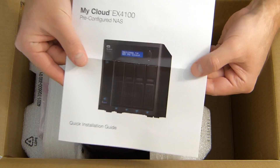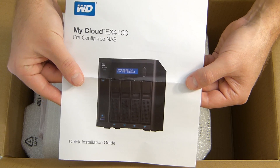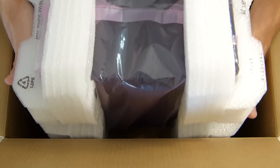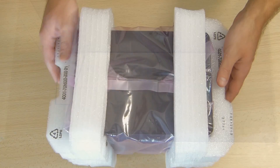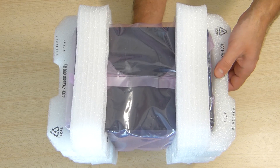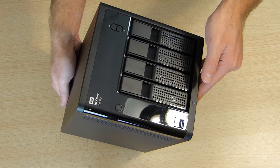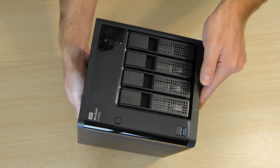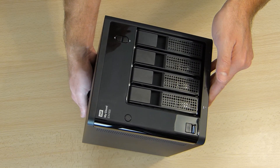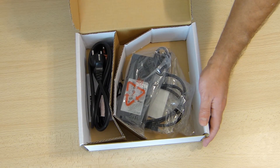We'll also find a quick installation guide, which in my personal opinion you won't be needing, because it's very easy to configure and use. Lastly, we remove the most important part of the packaging, which is the NAS itself — the EX4100. Once we remove the protection, here we are with the NAS — very nice, shiny, and in my opinion it looks awesome.